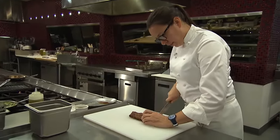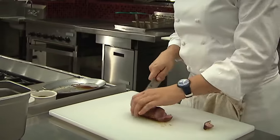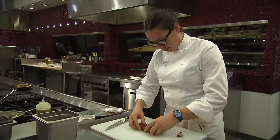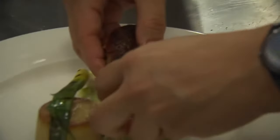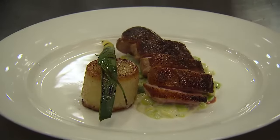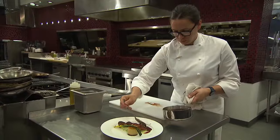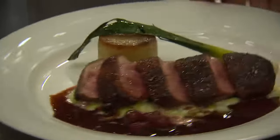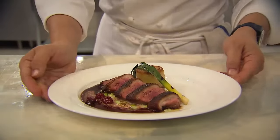We always call these end pieces the chef's duck — this is how we eat throughout the day, taking these little tail pieces that the customer doesn't get. Look at this duck: cooked a nice medium rare, fanned out on the plate. We finish with that cherry red wine demi. And this is our crispy skinned duck breast. Delicious.